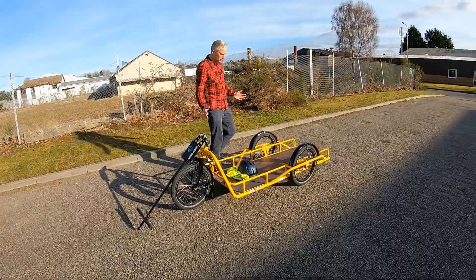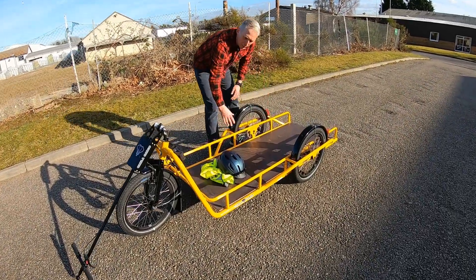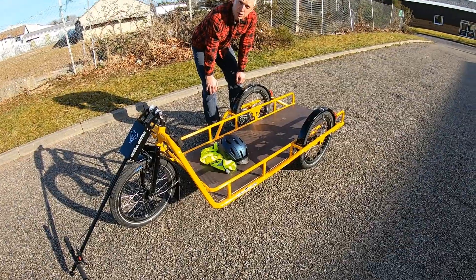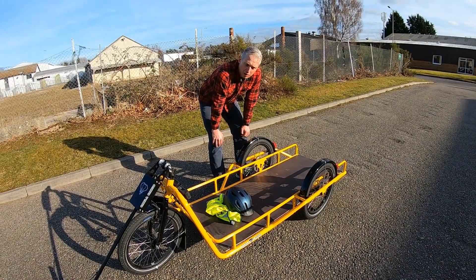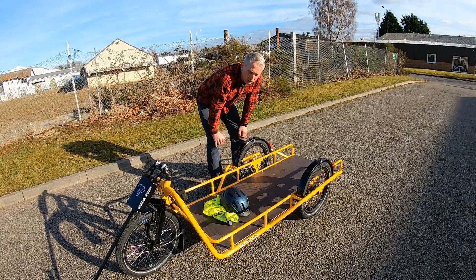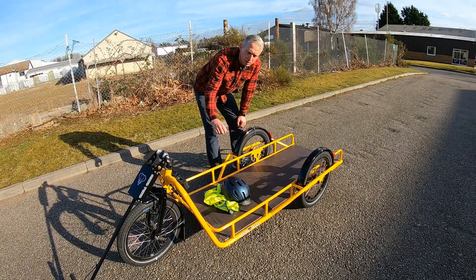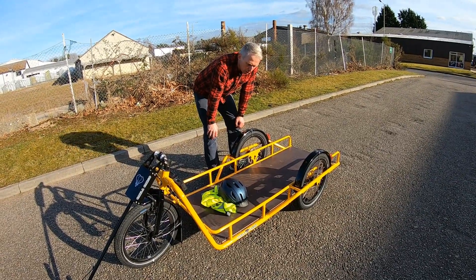First of all, acquaint yourself with the trailer. There's a flatbed where you store whatever you're transporting — that might be in a box that we can supply you with, or just on the back of the trailer itself. Whatever you're putting on the trailer, make sure it's secured with straps. We'll give you some straps to make sure it's secure and safe before you set off.